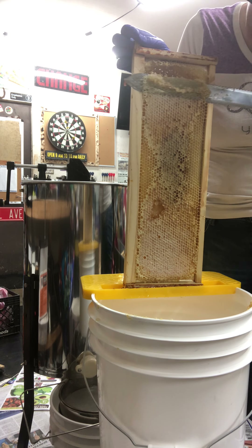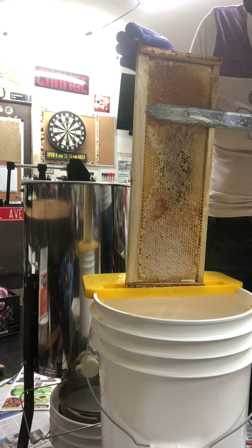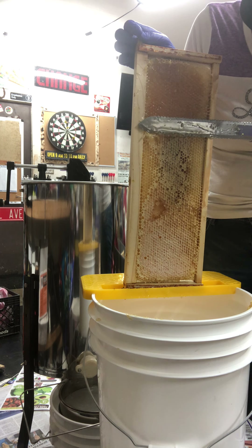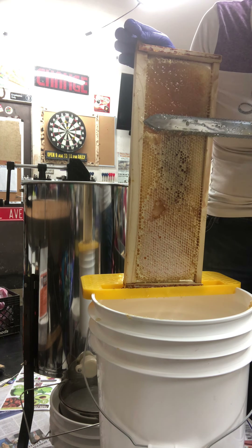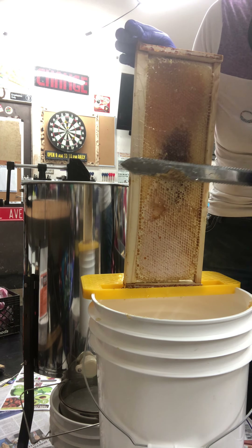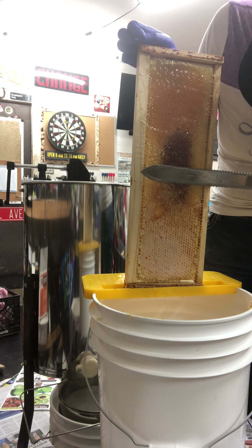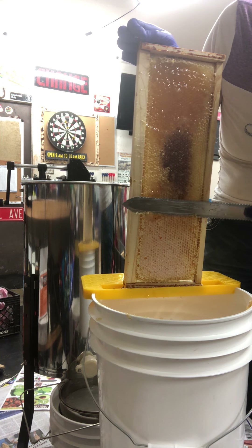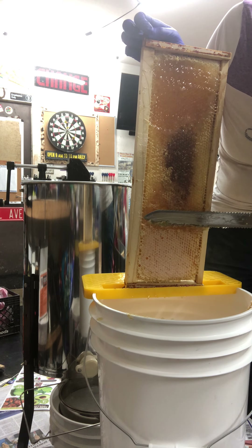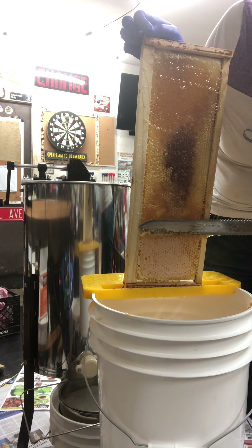Last time when I got to do any extracting — the very first time I ever got to do any extracting — you can find that on this YouTube channel. Please subscribe and watch all my bee antics as I'm learning and working bees. Follow and subscribe to see all my learner rookie mistakes. Hopefully come spring and into summer we'll get enough bees going to have sellable honey.